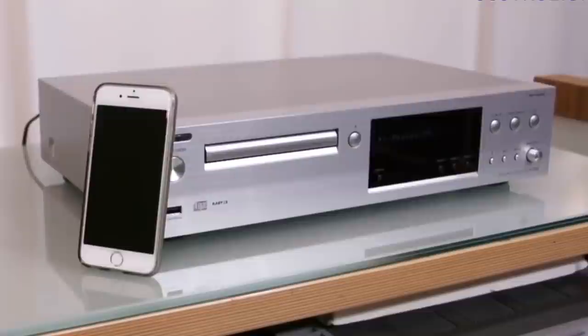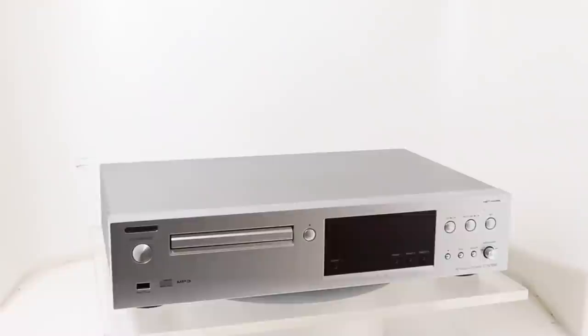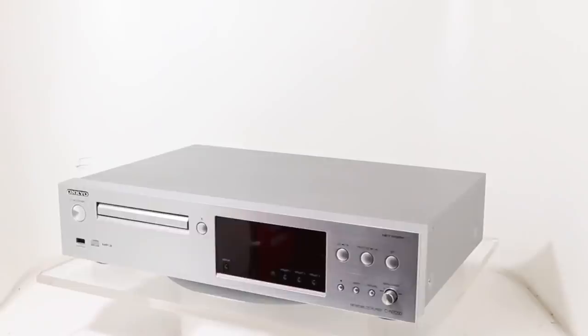Onkyo CN7050. The Onkyo CN7050 undoubtedly has a wide appeal. There aren't many products that can spin CDs and stream files from one box, and not for such an affordable price either. Coming in at a reasonable price, this 2-in-1 machine offers better value than it might seem.